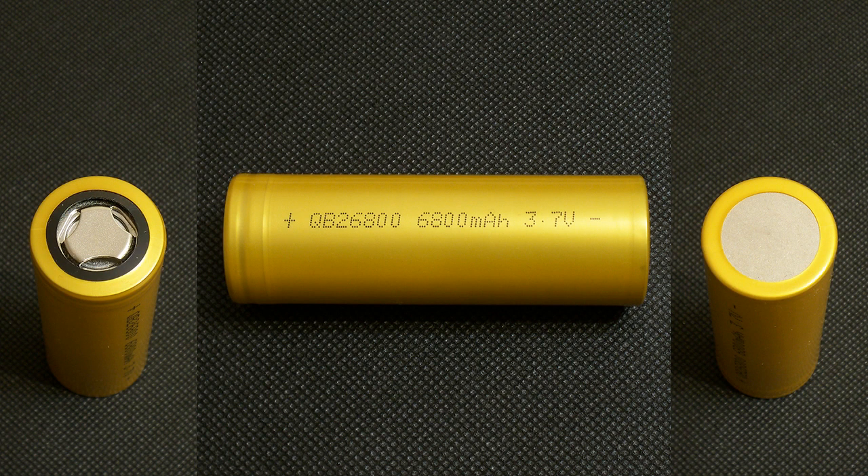This battery has no particular marking with a date code or batch number. There is only the model number and basic information on the heat shrink tube.